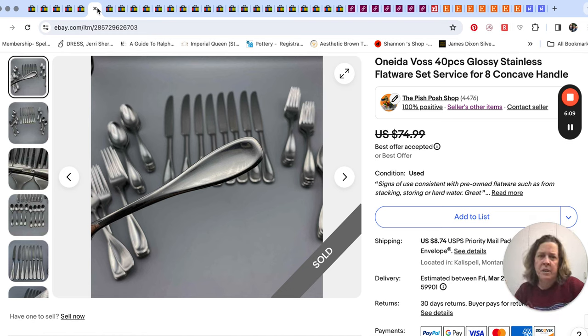Another set of flatware — this was a full set of Bonita. It's a more current pattern; I think the pattern is not discontinued yet. It's a nice solid, heavy-duty set; the pattern is called Voss. I got the whole big lot for $10. I made up a service for eight, and I think I have enough left to make another service for four. It sold for $51 — an offer I took since I was only $10 into it.